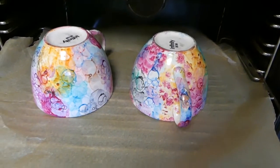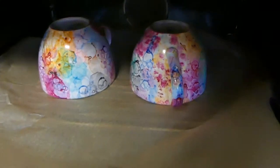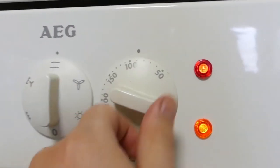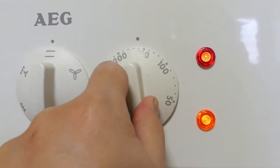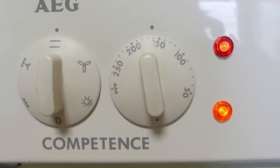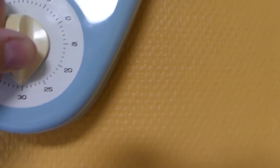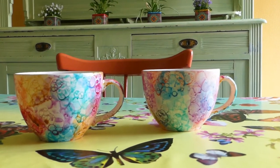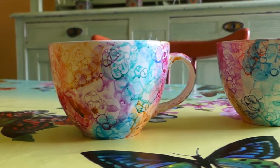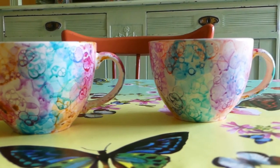When your mugs are painted completely, make sure to let them dry well. Even though the instructions on the paint say you can bake them after 4 hours, we added water and dishwashing soap, so our mugs will take much longer to dry. I recommend letting them dry overnight before baking them in a cold oven for 30 minutes at 160 degrees Celsius — that's 320 degrees Fahrenheit. When they're done baking, let them sit in the closed oven until it has cooled down completely.